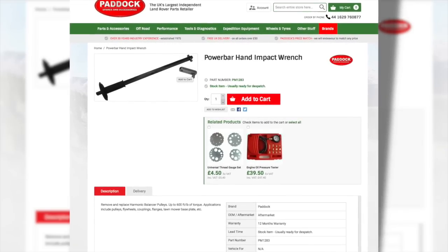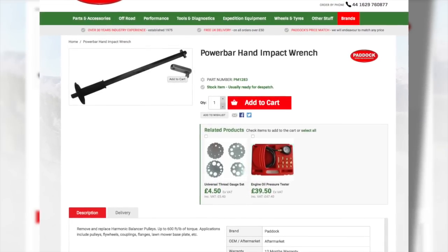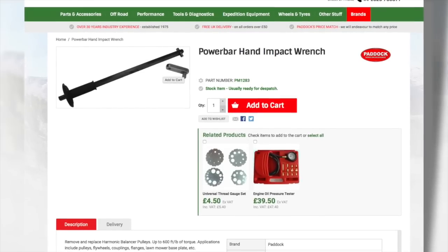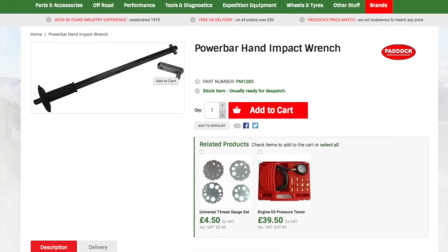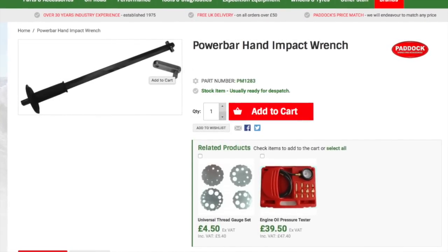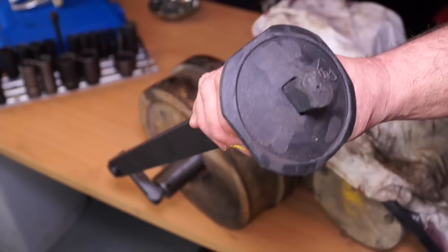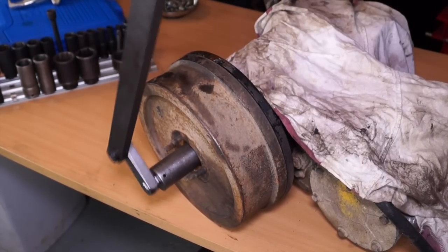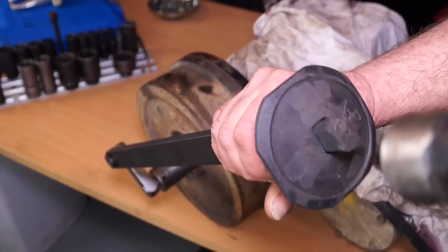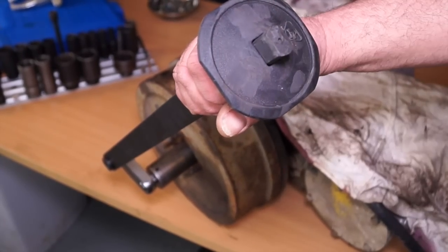Introducing the power bar hand impact wrench, which is PM1283 — a very nice present from Paddock Land Rover spares and accessories. I've tried this out over the last few months and found it very, very useful. Basically, it is a very slow impact wrench and it does deliver power. You are whacking it at an angle which will turn the nut.